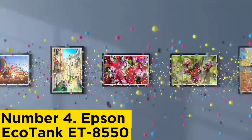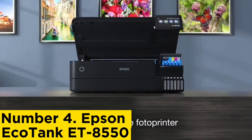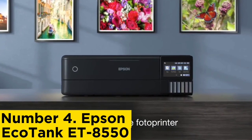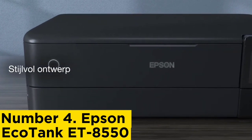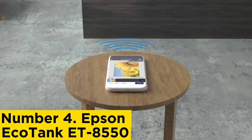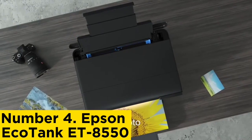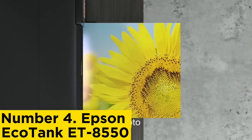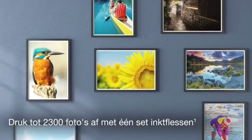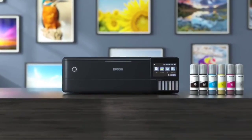Number 4: Epson EcoTank ET-8550. This must be the ultimate A3 photo printer. It features a sleek, practical design with a large tilting touchscreen interface and the ability to print on any kind of paper up to A3+. It uses six individual inks to create superior quality prints. Best of all, it's an EcoTank, so you're not tied to cartridges — there's enough bottled ink in the box to print 2,300 photos. While it is rather expensive for an inkjet, Epson's bottled ink is not, so you'll soon recoup that cost if you plan to print lots of large photos.